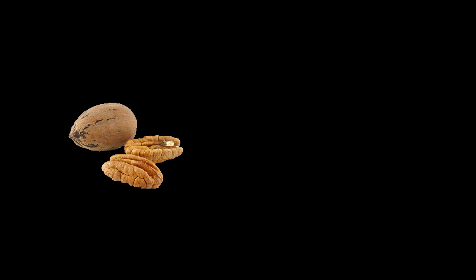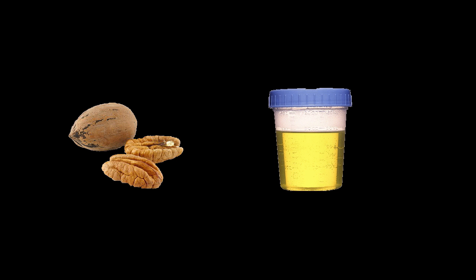This is a pecan. This is a pecan. You really don't want to mix the two when you're ordering something to eat, so please be careful how you pronounce it.